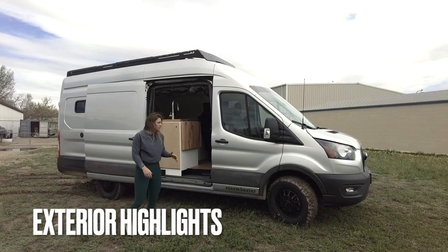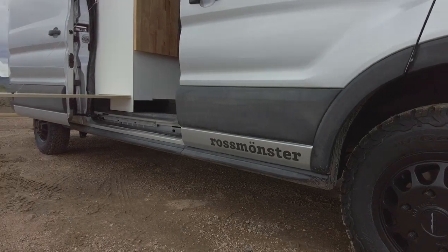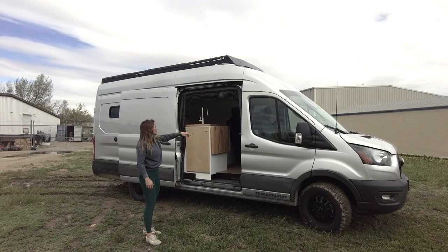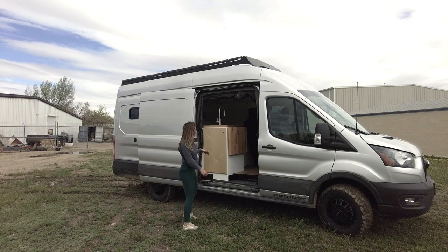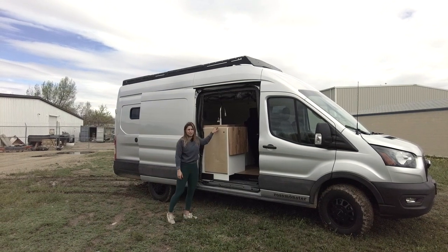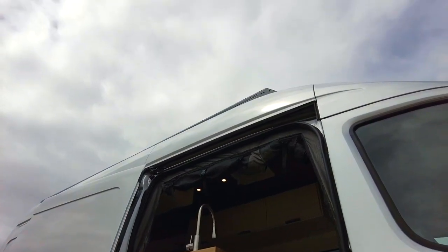We have a mild suspension upgrade. We also have Method race wheels with KO2 tires. At both our sliding door and our rear door, we're going to have these bug screens from our B components. And then we also have a flip-down happy hour table here, and that's going to be birch so that it matches our table on the interior.